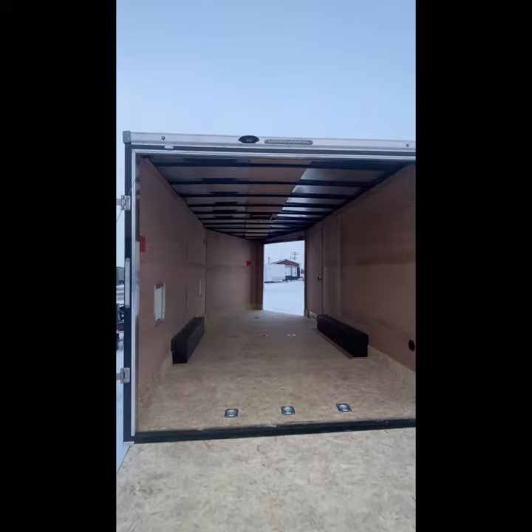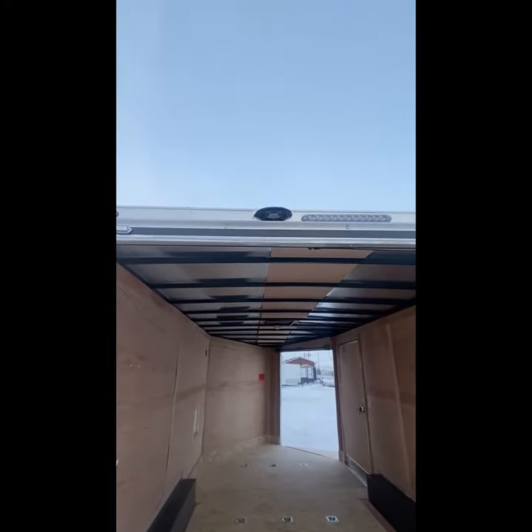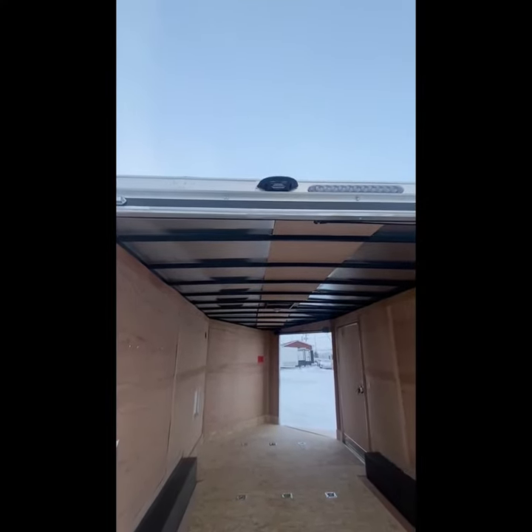You will also notice all the LED lighting, as well as this unit up here, which is a prep package for a backup camera. This trailer is wired and ready to accept a Furion backup camera.